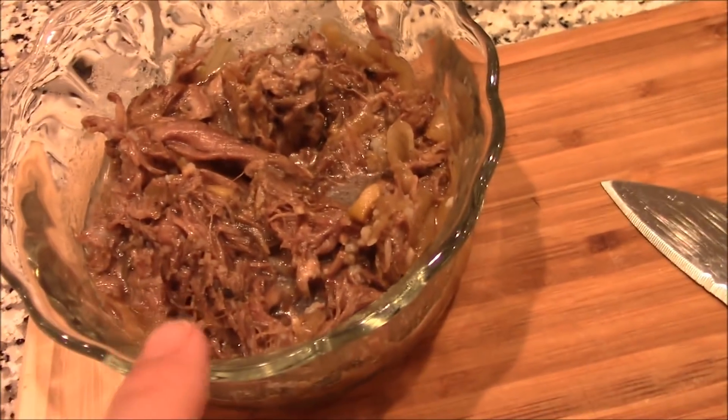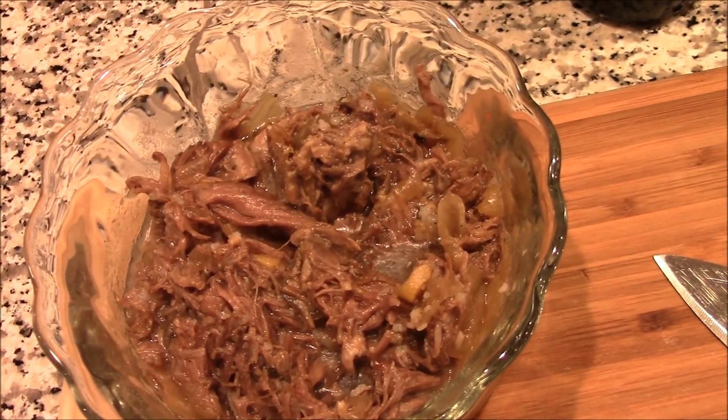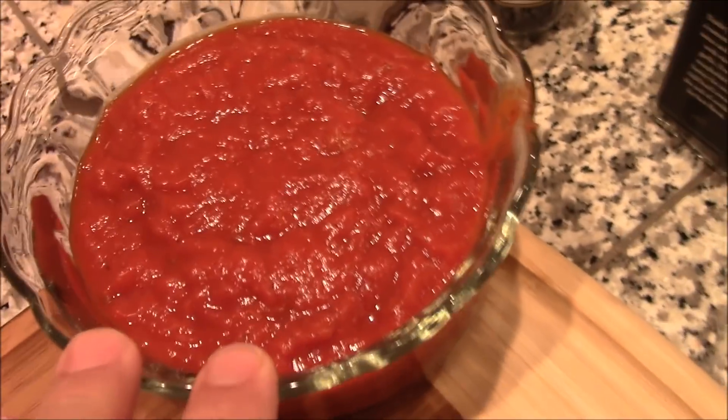That is some slow-cooked pulled beef — recipe in the links below and in the cards. I just cooked this baby up. We got about four cloves of chopped garlic, some marinara sauce that I've made, some olive oil, some seasoning. Greetings, Mike Foster here.